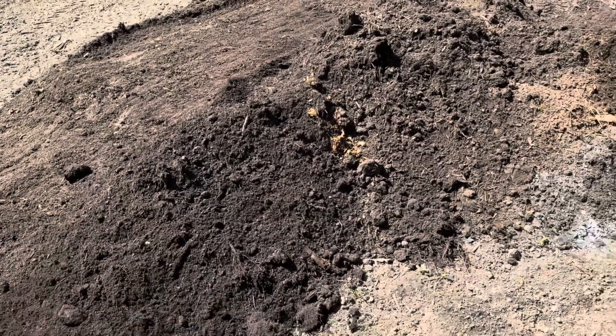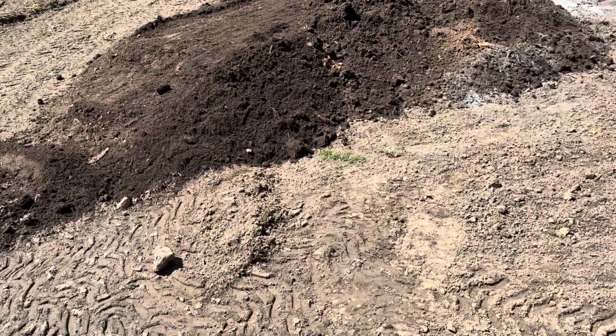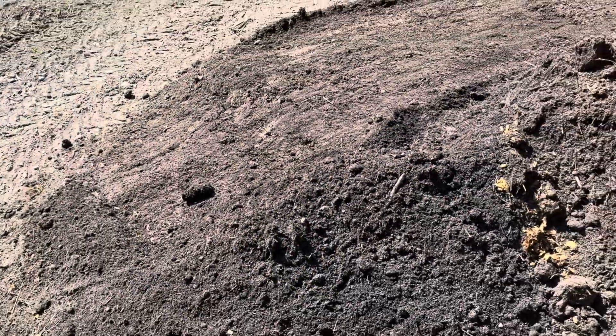There may be some down at the bottom. We're going to bust this pile apart and see if there is — there may be some bones or something. But that looks, I mean it's just so rich. Just look how dark it is and how fluffy it looks. That is optimal soil right there.